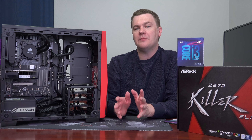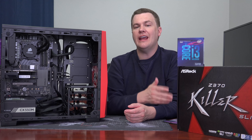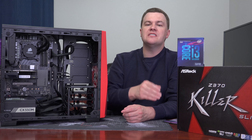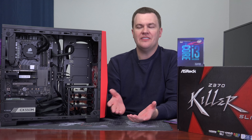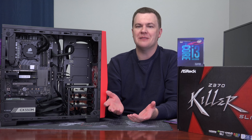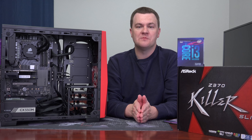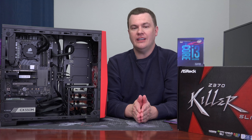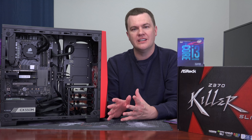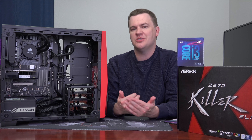Let me be completely blunt: the i3-8100 with a GTX 1050 would be plenty for my kids, because they have 60Hz monitors. They don't care about 200 frames per second. If you have a 1080p 240Hz monitor — they do exist now — then yeah, 5GHz really does make a difference. But for my kids, the liquid cooling and K-chip is silly.